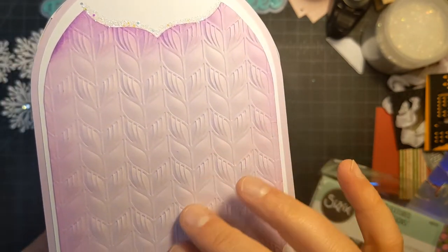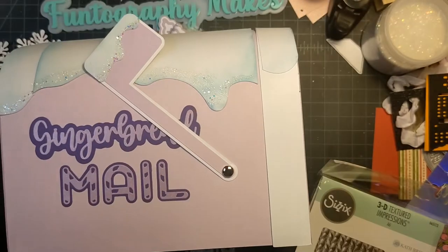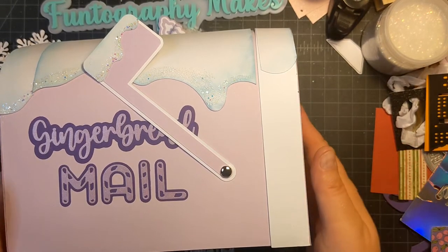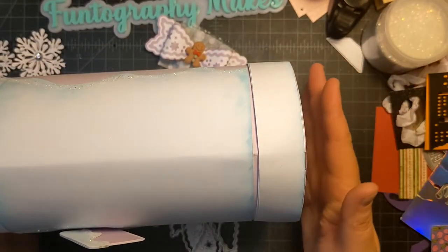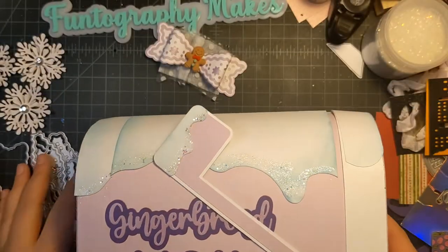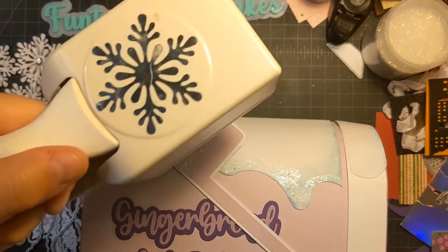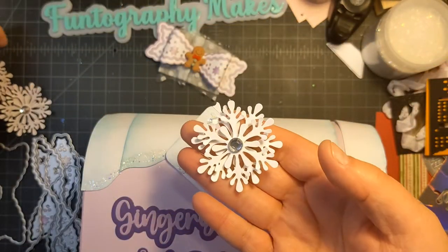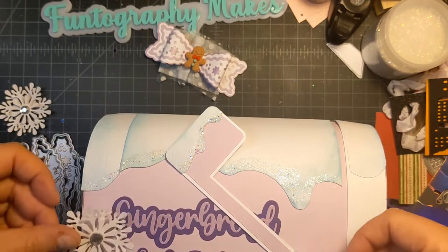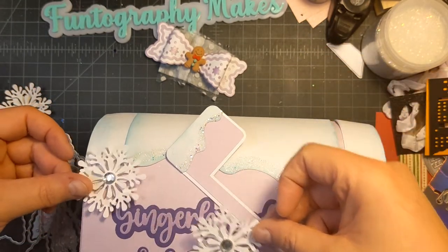It makes a really pretty pattern — it looks kind of like a sweater, that's what I thought when I saw it. Of course, since I was going to make a mailbox, I wanted to fill it with goodies and add some embellishments. So I pulled out this punch by Martha Stewart and made some little dimensional snowflakes. Super easy — just stack them and put a crystal in the middle. I haven't decided where I'm going to put these yet, but they're going to go here somewhere.